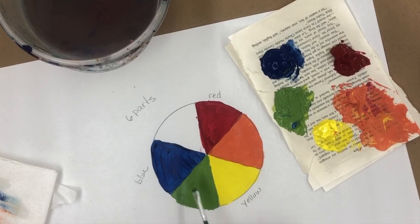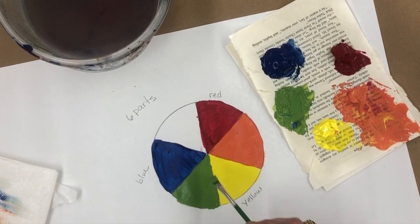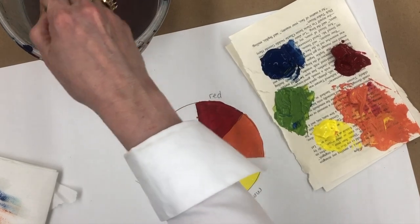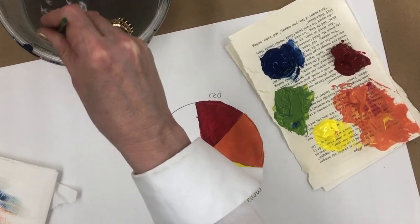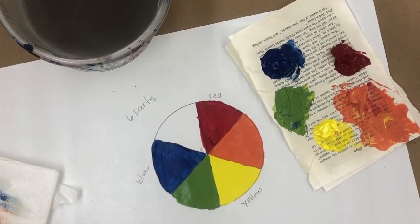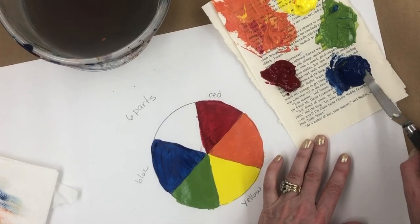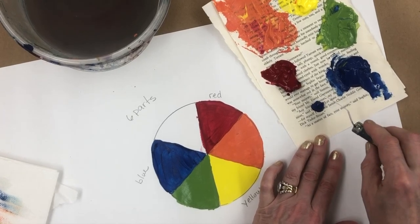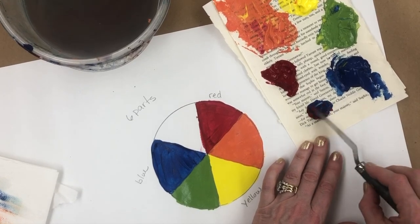Notice my colors kind of cover up the white of the paper. Acrylic paint should look kind of thick — it should not be transparent or see-through. We should not be able to see any lines or anything underneath. I'm going to make purple next, so I'm going to scoop a little bit of blue and a little bit of red.